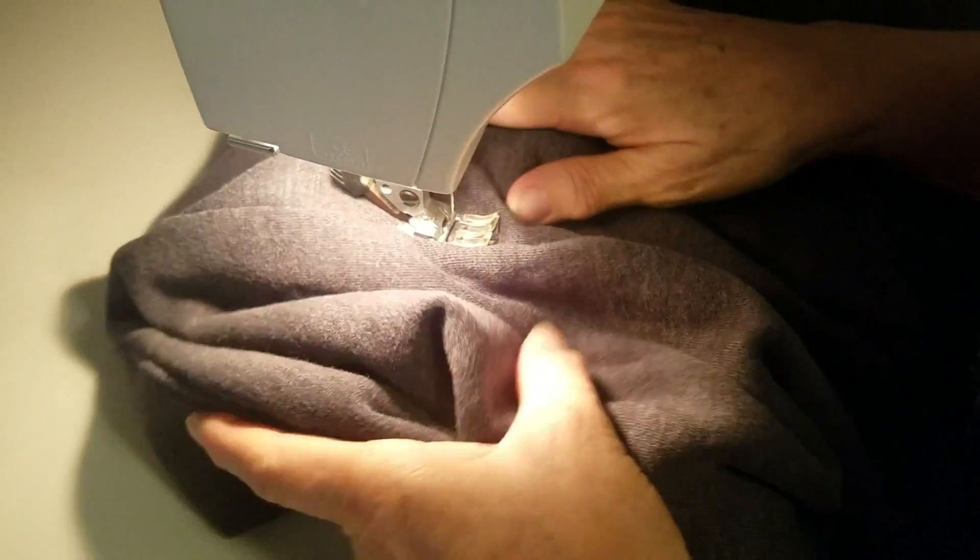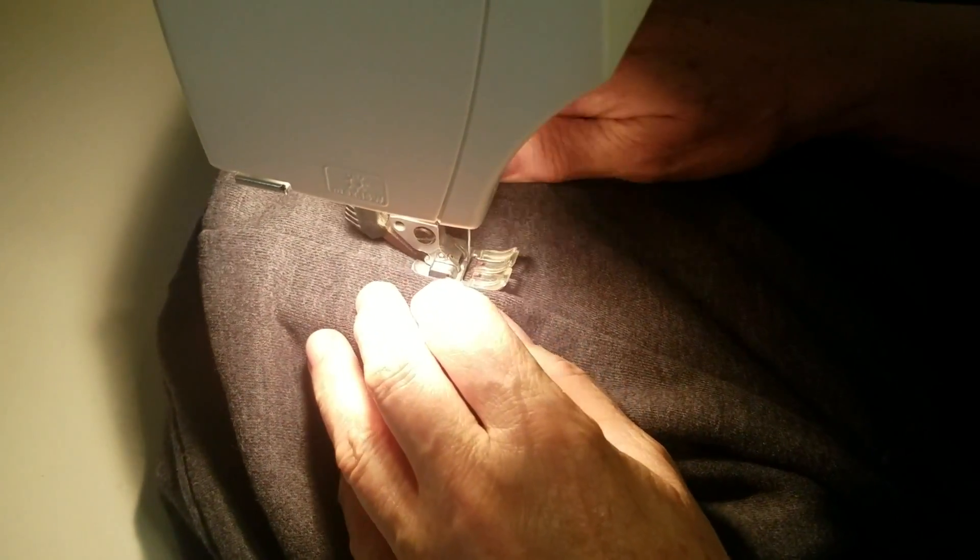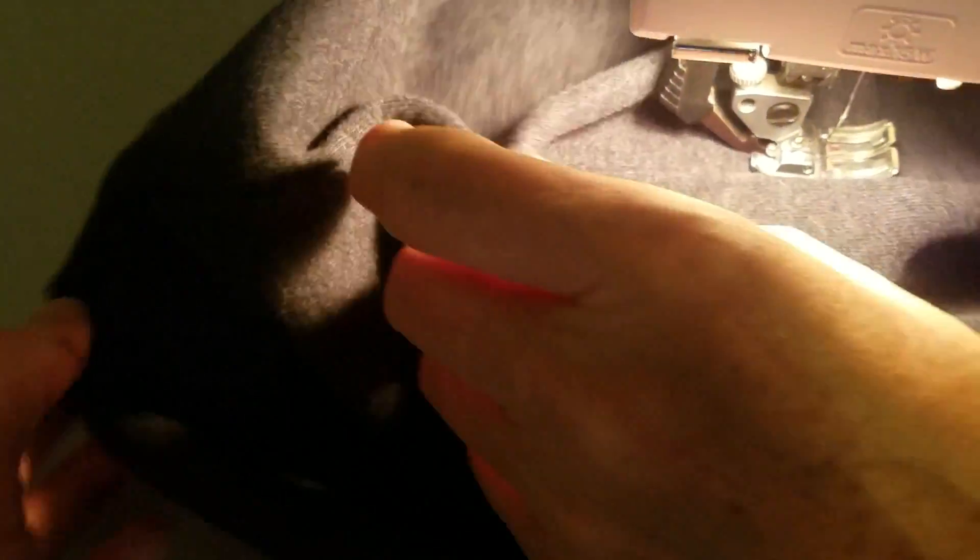We drew some patterns and got an idea of where we want the thread to go. We're putting down the negative lines first. The conductive thread is in the bobbin so it shows up on the inside of the shirt. On the outside we've got a nice dark thread that's basically invisible, so you can't even see where you put it down.